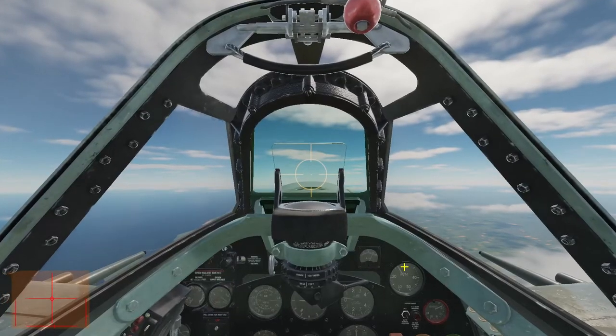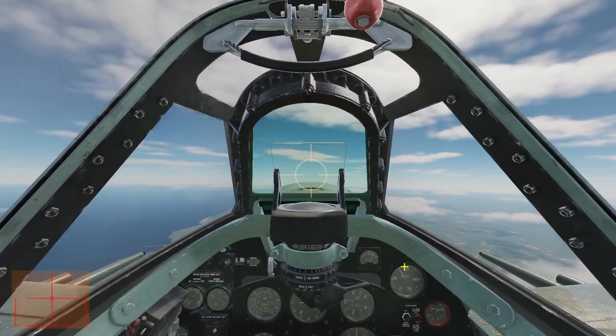Welcome everyone, this is Viking, and today we're going to do some aerial gunnery in the Spitfire.